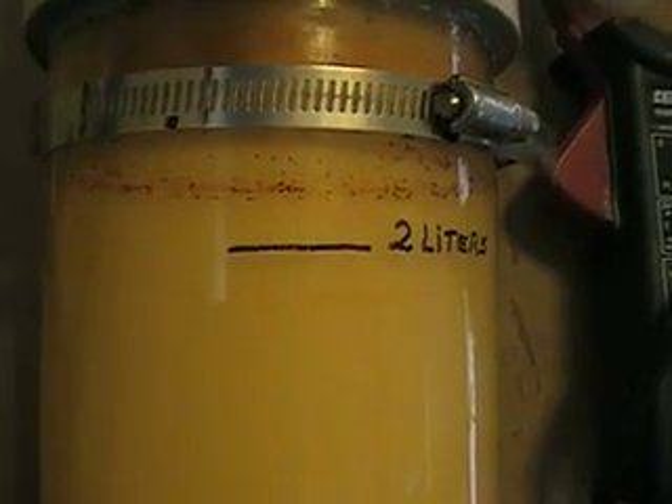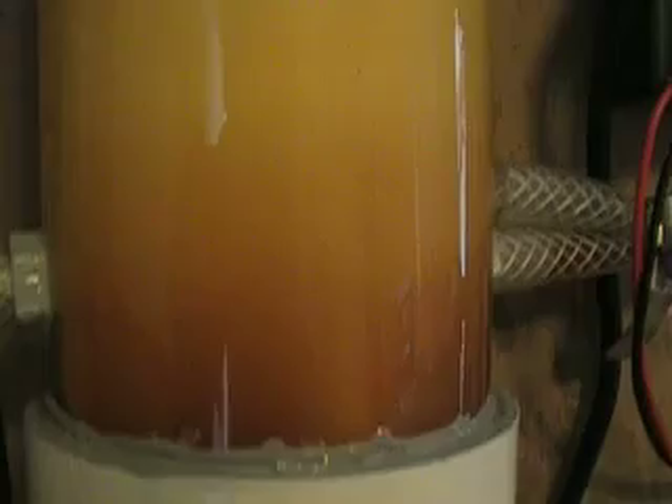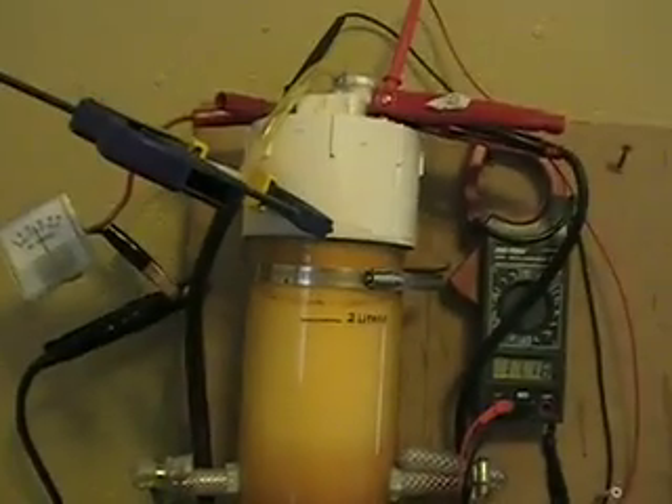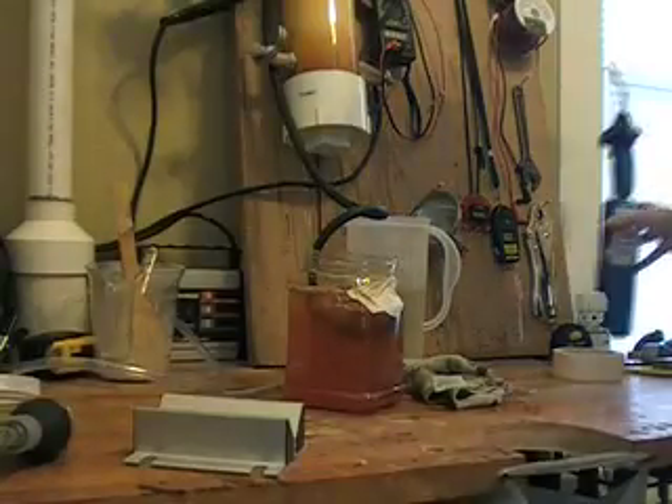It looks like the foam on an orange julius. It looks like it's burped up most of it - well, maybe not. I was going to say I think there's more. See how explosive this is.